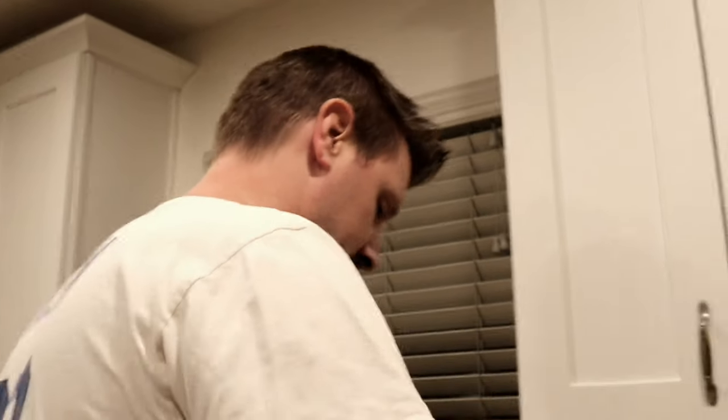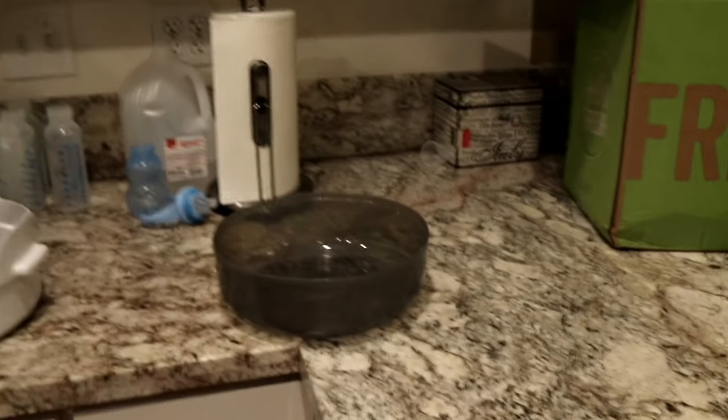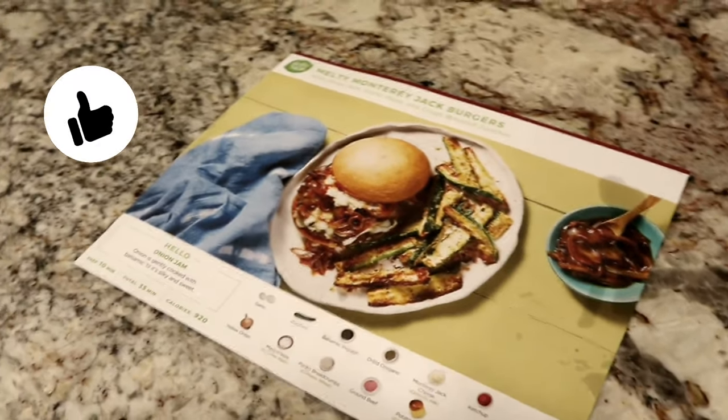I'm curious to see what the other meals taste like. Anyway, I hope you enjoyed this video — don't forget to give it a thumbs up and subscribe to my channel. I will be posting videos weekly. I will see you in my next video. Bye! Say bye, Sean.